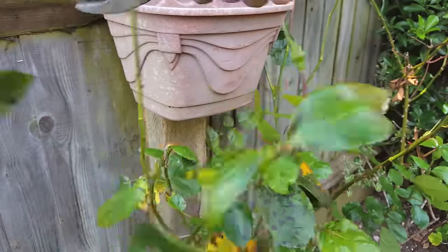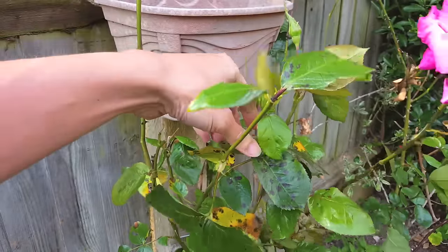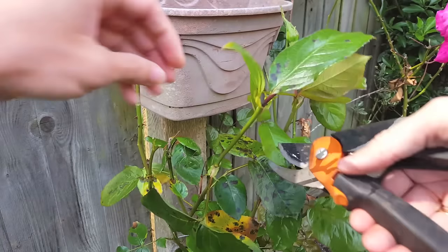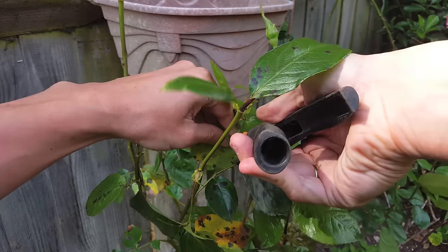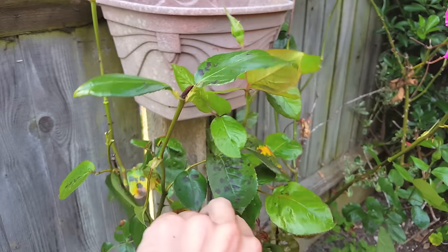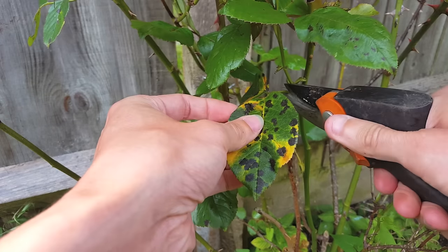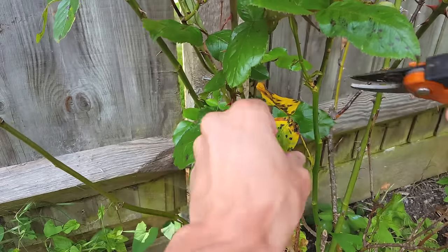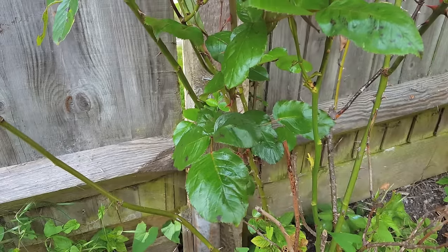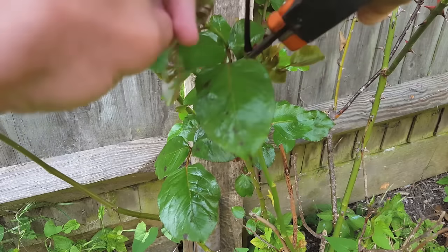Once you finish deadheading, you need to take off all of the seriously infected leaves and branches — the ones that are turning yellow and have the biggest spots. Hopefully this fungus hasn't taken over your entire plant, because the more branches and leaves you remove, the less photosynthesis the plant gets, making it more susceptible to further disease. Make sure you remove all the infected yellow leaves from the top, middle, and bottom of the plant, as black spot fungus can spread to other plants rapidly. Also don't forget to sterilize your cutting tool when finished — you can use an alcohol rub or place the tips in boiling water.